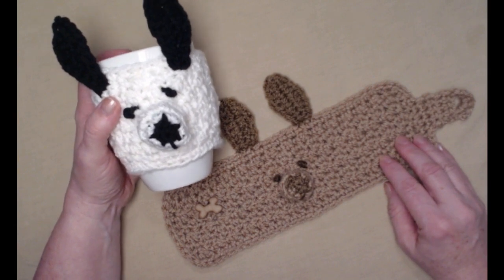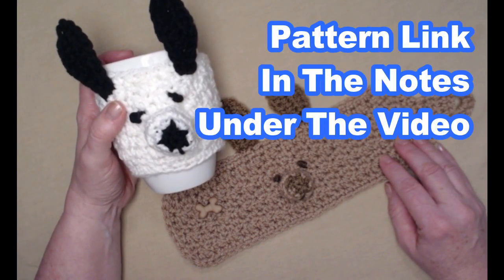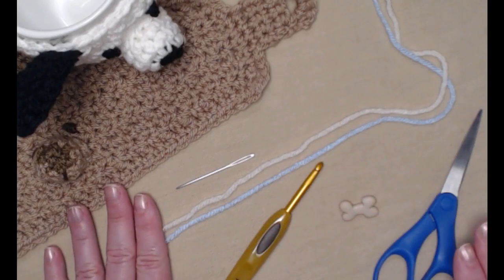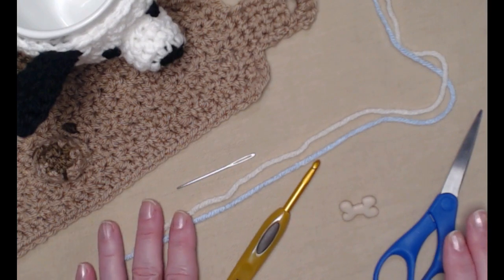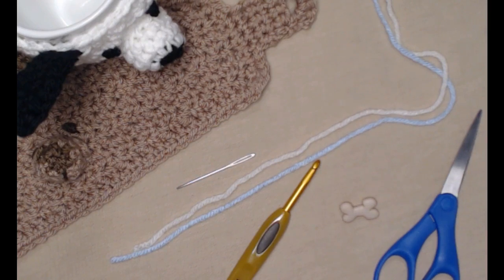You can find this free crochet pattern on my blog and as always I'll put that blog link down in the notes underneath this video. To make your chihuahua or puppy cozies you can use any kind of number four medium yarn. You can use cotton, acrylic or whatever you have on hand.